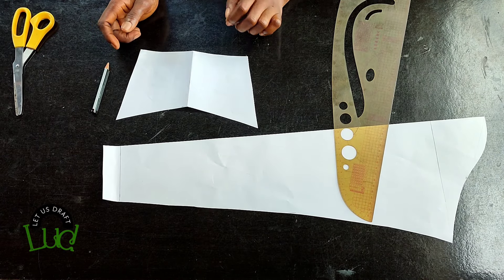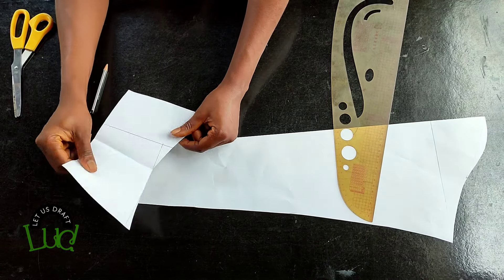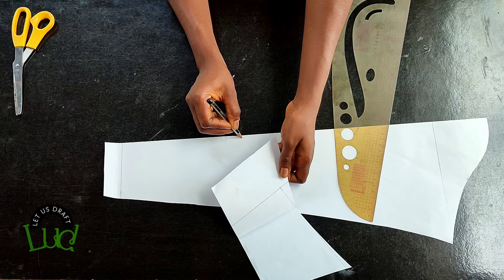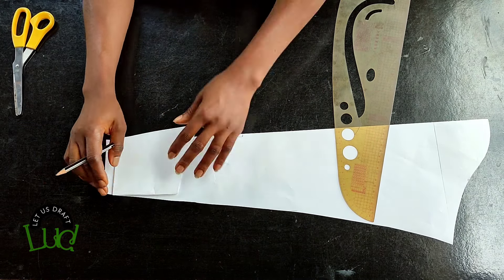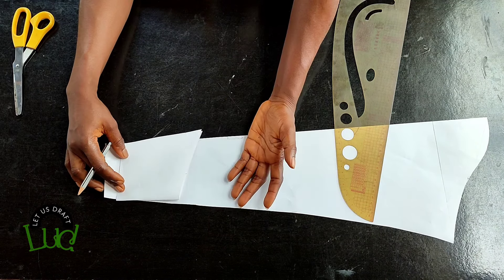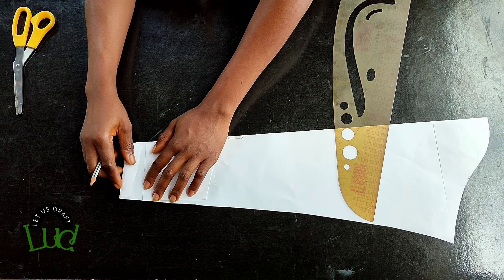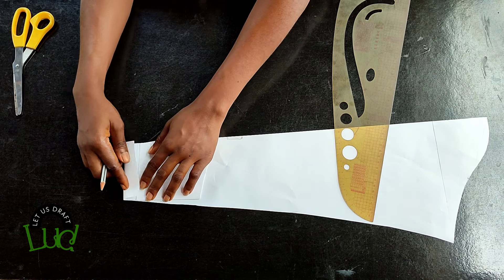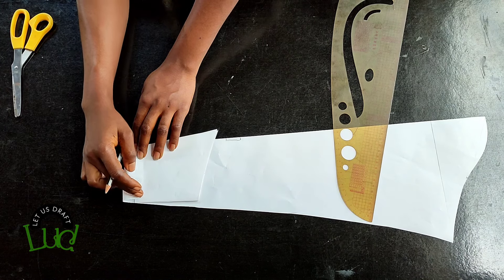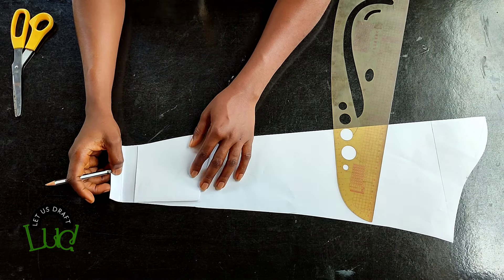The pointy part of the cuff comes to the center of your sleeve — the folded part. Cut your sleeve unfolded. When placing the cuff, the open part of the cuff goes to the closed part of your sleeve. Remember it sits one inch above the sleeve hem, and it will be a different color from your main dress fabric.